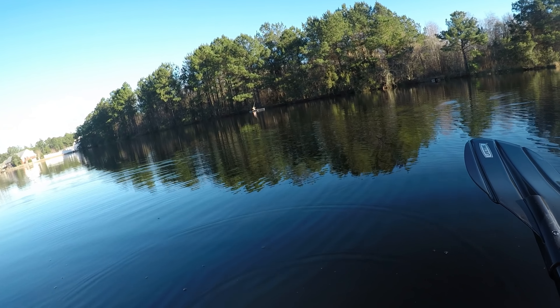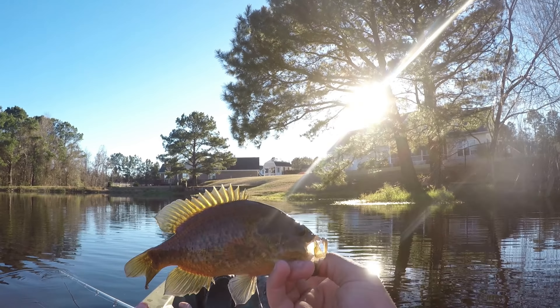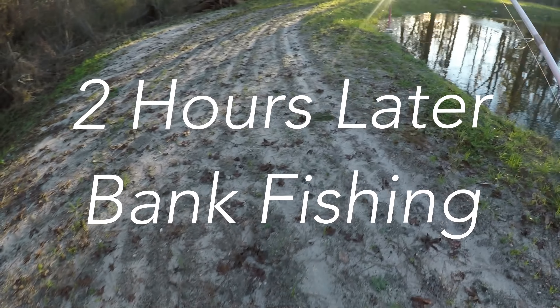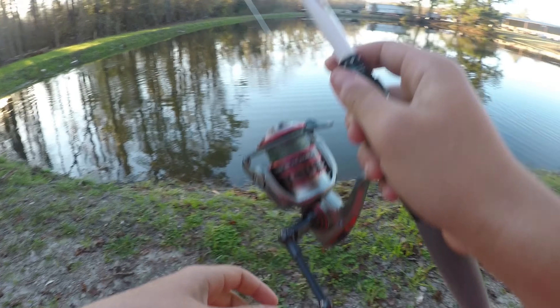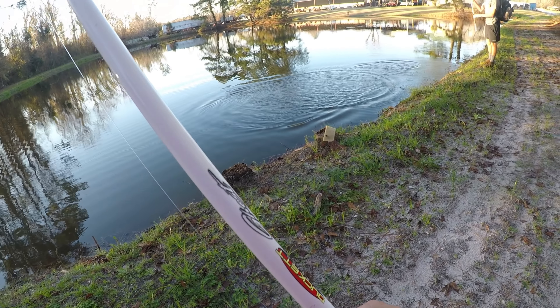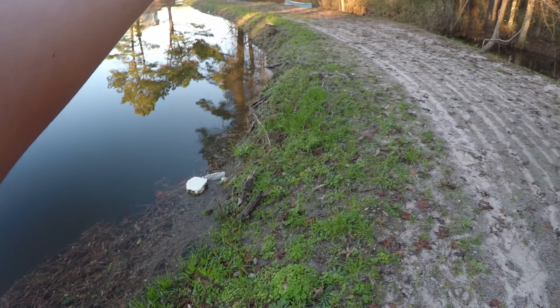Worm out, double up! Bass, little worm out. You got one — little tiny one, I think it's fat though. They're active at least.